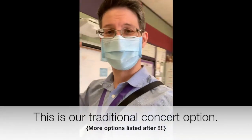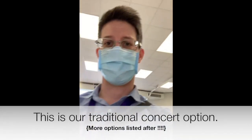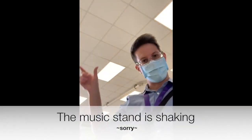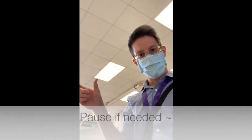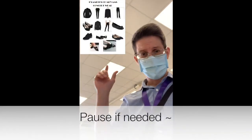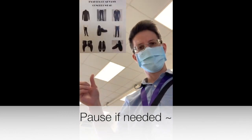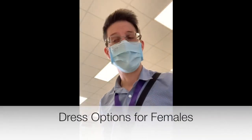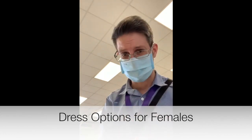You need to be dressed in concert black. As you see here, I am not in concert black, so I'm going to put a couple of different examples — one for females, one for males. If you plan on wearing a dress, make sure that it's the appropriate length, has sleeves, and goes all the way to the ankles. That is the traditional concert wear.